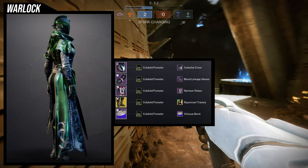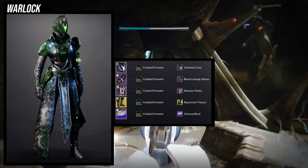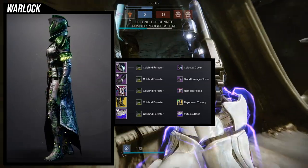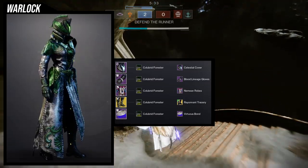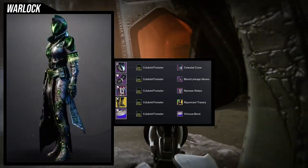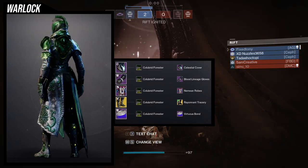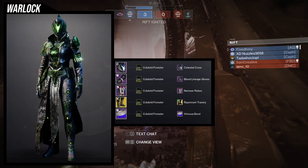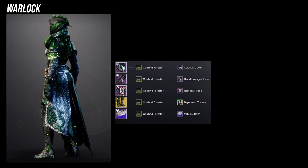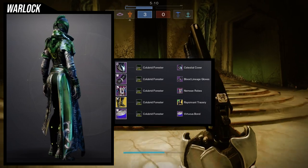For the helmet, I'm using the Raising Celestial Cover for some glow to match the boots. For the arms, the Raising Blood Lineage Gloves — part of the vampire set warlocks got for Halloween — look really bougie and excellent with this chest piece. The sharp fingertips are also a reason I'm using them. The Neemian Robes were an easy choice because of all the engravings and ornamentation.